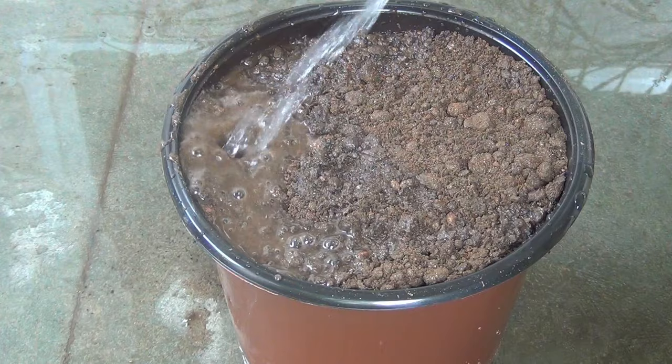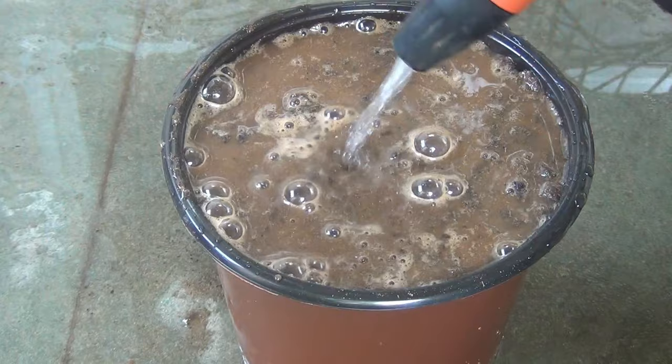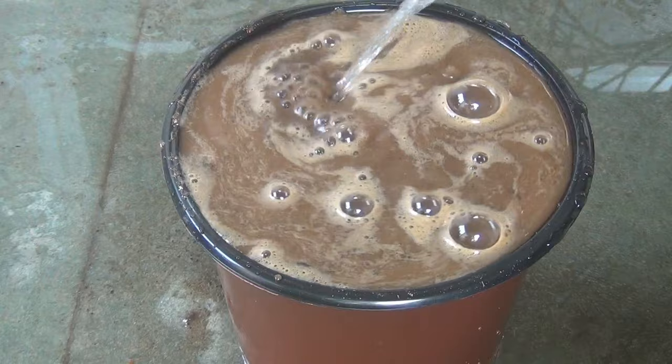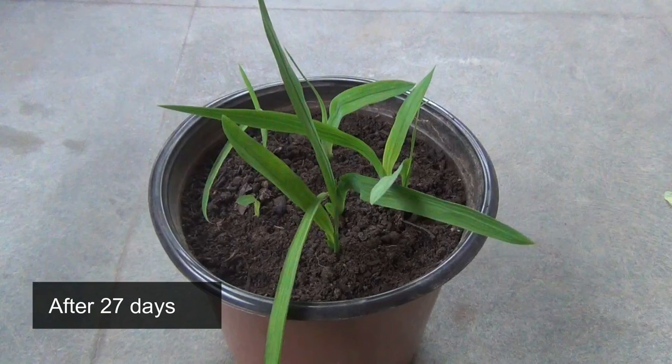Planting is done, and now it's time for watering. Since this is the first watering, water heavily. For the second watering onward, make sure the first 1 to 1.5 inches of soil is dry before watering again, otherwise the bulbs might rot. Also leave a gap of at least one inch between the top layer of soil and the rim of the pot so you can water properly. I am now going to keep the pot on the terrace where it will get lots of sunlight.